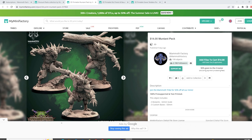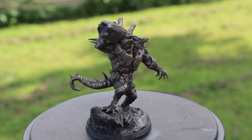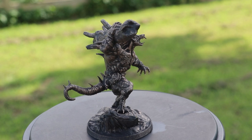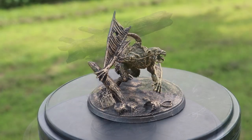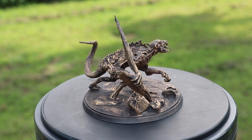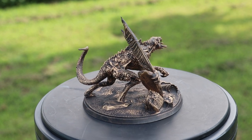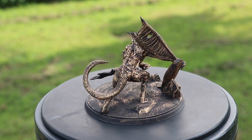Let's scale things up a bit. I printed the mutant pack — you get three mutants, 32 millimeter scale, 50 millimeter bases. I used the rub and buff technique on these. Basically, I spray painted flat black primer on these and went back over it with rub and buff. If you'd like me to do a tutorial on rub and buff, please drop a comment below and I would be glad to put something like that together. Check out these amazing details by Mammoth Factory.